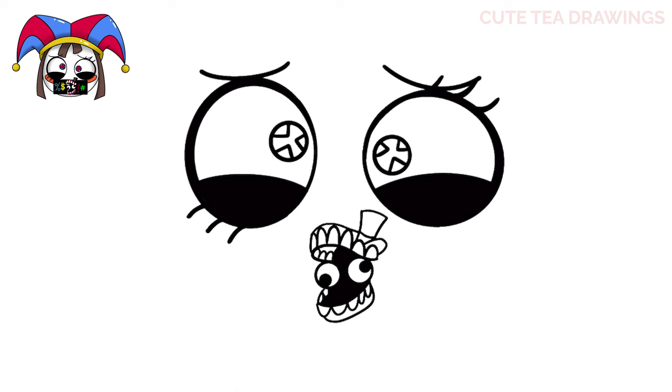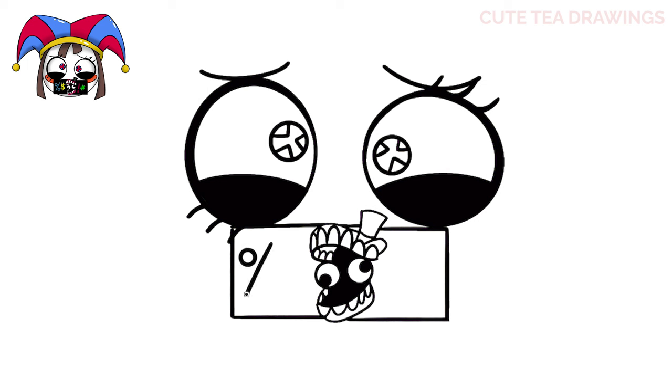Now let's draw the shape of the sign. Let's start on top underneath the eyes and let's draw a line across, and then continue it behind Cain's head to the other side. Then let's bring it down from both sides and a line across the bottom. When you're done, you should end up with a rectangle shape. Now let's move inside and finish drawing the other symbols. Let's start on the left and let's draw a percent sign, then a dollar sign. Then hop over to the right side and let's draw an exclamation mark, and then the pound symbol. And that's it for the cursing sign.